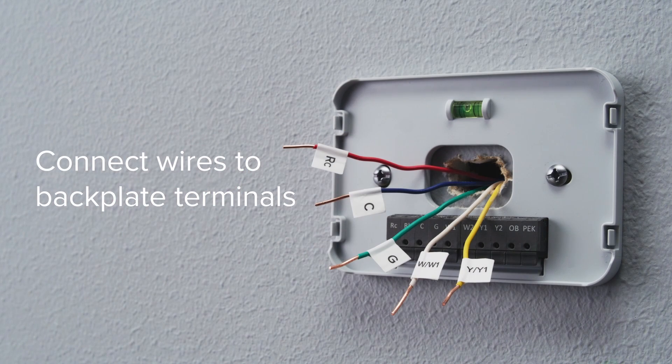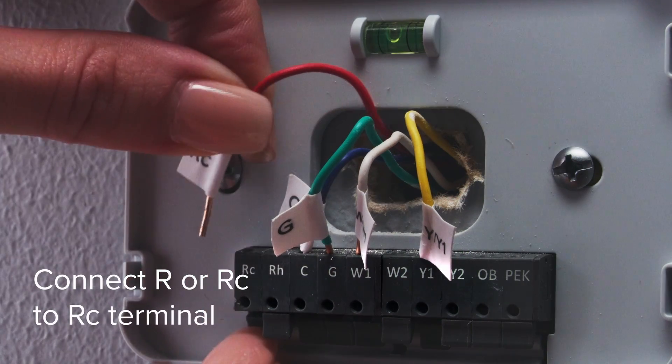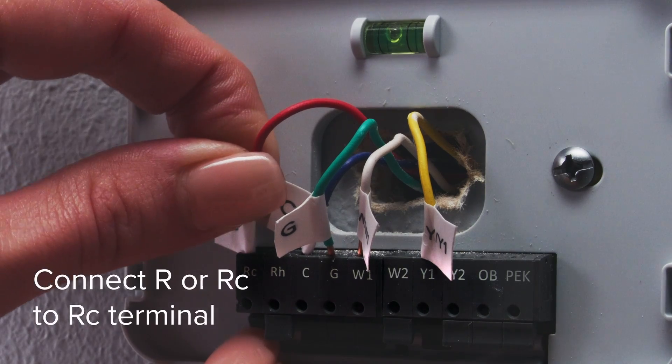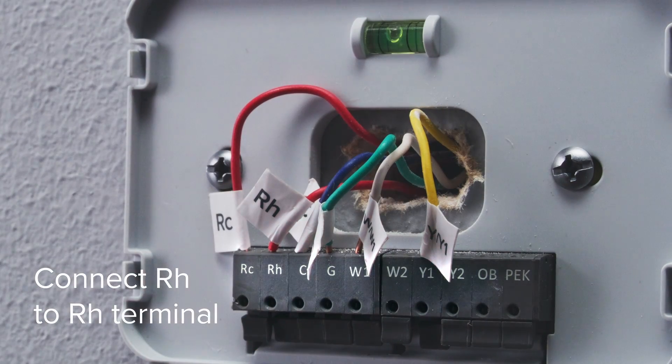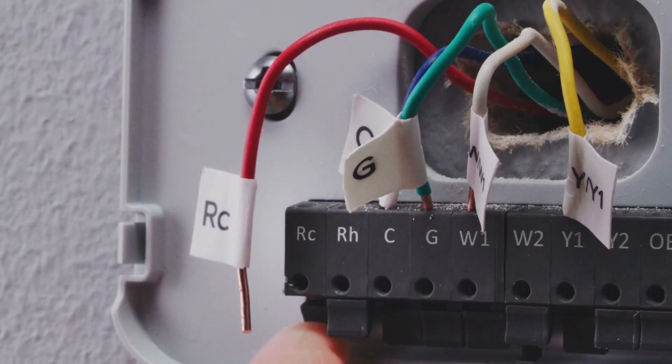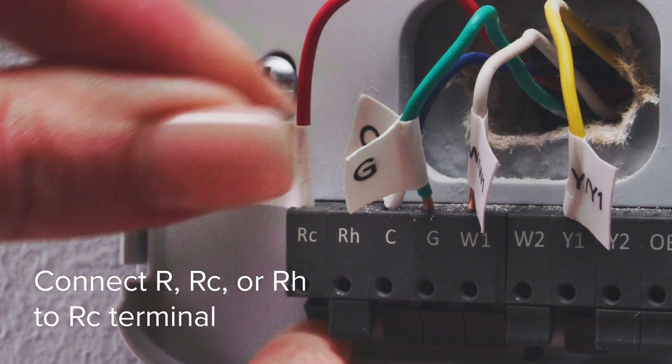Begin connecting the wires to the corresponding terminals on the backplate. If you have multiple R wires, connect the R or RC wire to the RC terminal and connect the RH wire to the RH terminal. Gently tug on the wire to make sure it's securely connected. If you only have one R wire, connect it to the RC terminal.